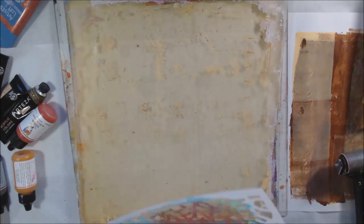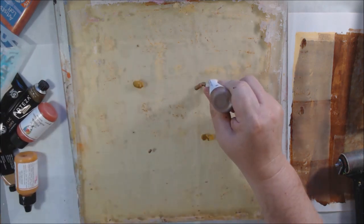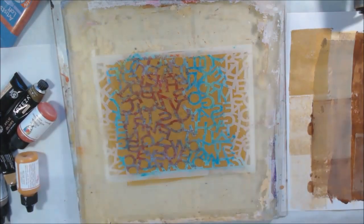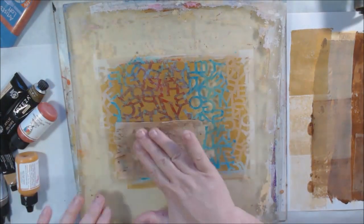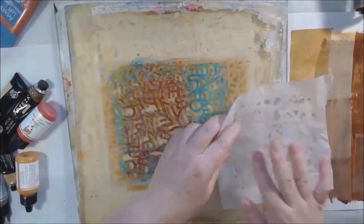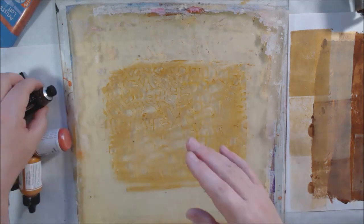Moving on to a different stencil called Alpha Jumble Large, L592. I realized I didn't want to get the bottom part — which has the alphabet in order — dirty again. I'd already gotten it dirty and had to clean it with rubbing alcohol, because I want to use that part to make actual words, and I need to see through it. I don't ever clean my stencils — that was actually the first time I'd ever cleaned one. So I decided to cut the stencil in half: it's really two different things — an interesting jumbled-up piece and a very orderly alphabet section.